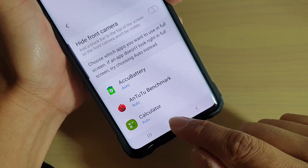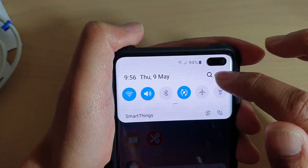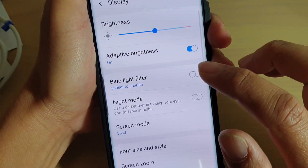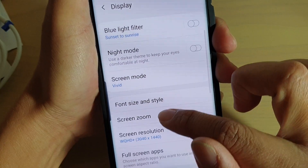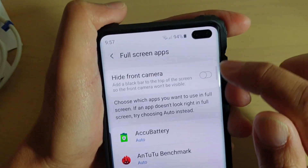To do so, first tap on the home key to go back to your home screen, then swipe down and tap on the settings icon. From here, go down and tap on Display. From the Display screen, scroll down and tap on Full Screen Apps.